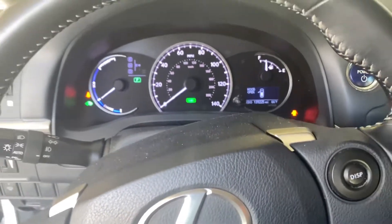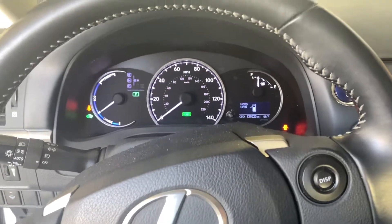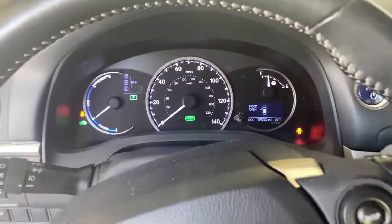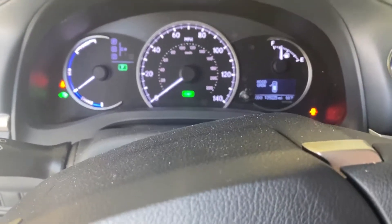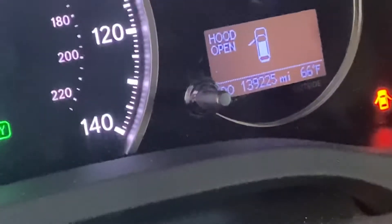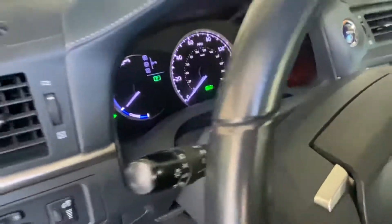The car is actually tripping the cluster, which is okay — it's pretty normal. And there we go, the car just started. Although you can't hear it because it's a hybrid, the car is known to be very quiet. The car is on. As you can see, it indicates that the hood is open, alerting you not to drive while the hood is open.